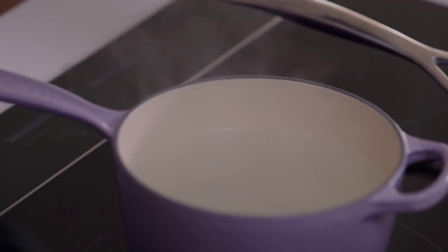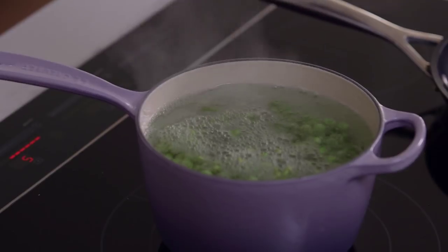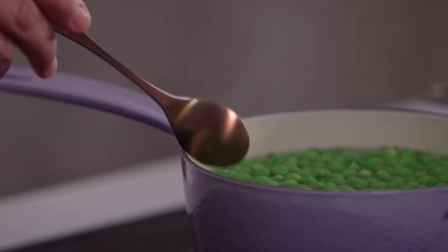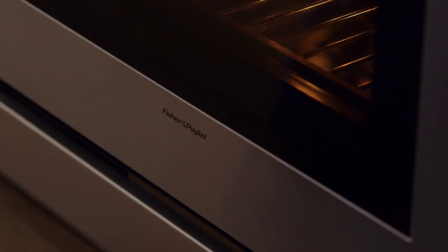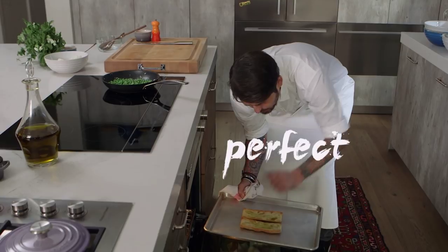So anyway, peas in boiling water with a touch of salt. We're going to cook the peas for two or three minutes. Keep in mind we want them al dente a little bit, because we're going to cook them again one more time. Now we're going to check our bread — crispy. You can hear the crackling of the bread. Yes, perfect.